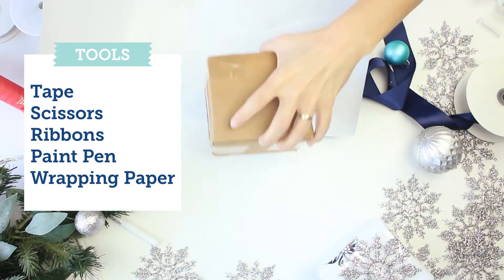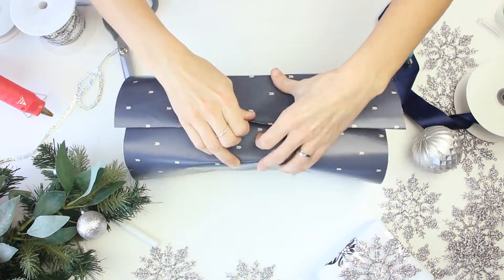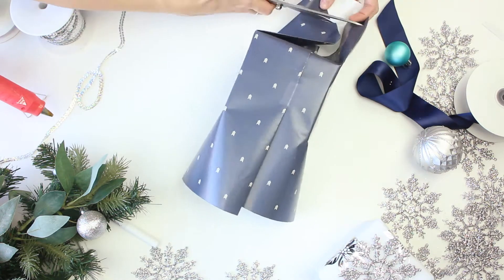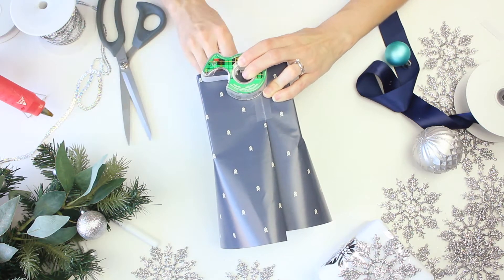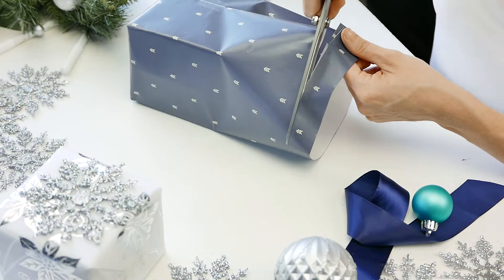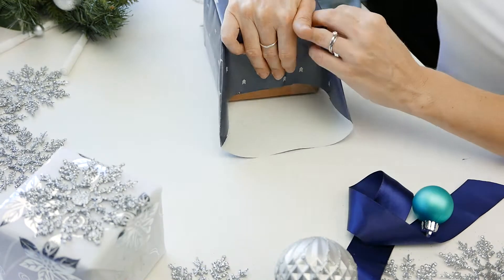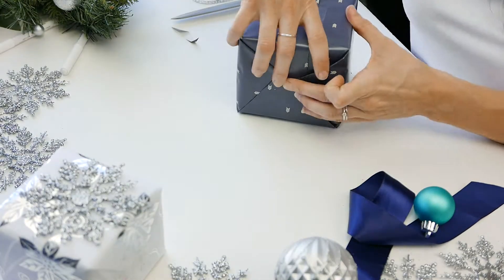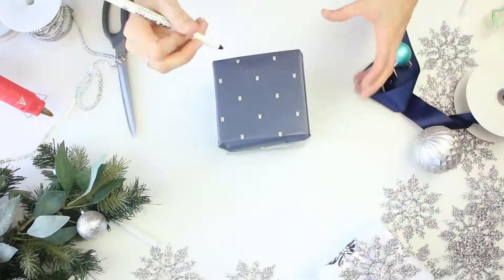For look number one we're just going to need some tape, scissors, ribbons, paint pen, and wrapping paper. This wrapping paper we chose is basically a dark navy blue paper that's going to be acting as our winter wonderland sky for this specific look. As we wrap this, make sure it's super tight to the box, make those folds super clean, and that way your box looks flawless like you paid someone to do it. Save your penny or two.